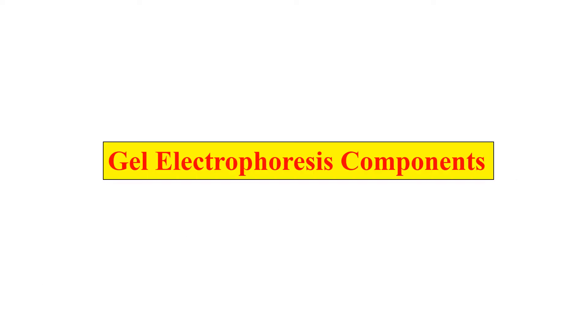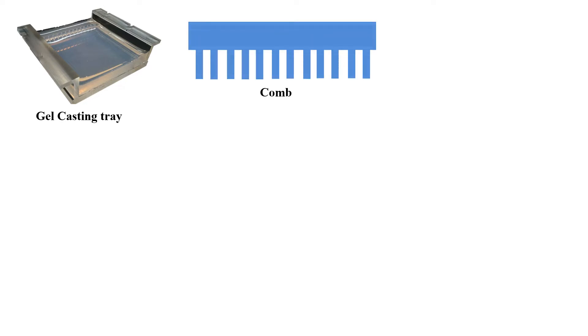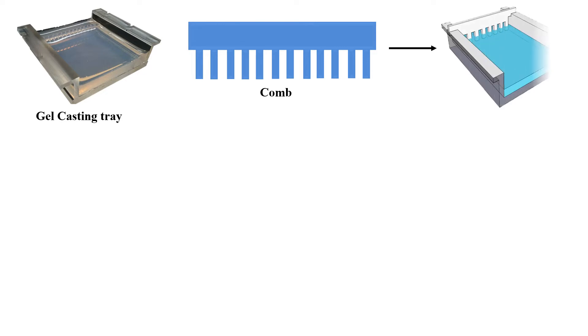Now the components of Agarose Gel Electrophoresis. First is the Gel Casting Tray, used for making the Agarose Gel. Then the comb, which is used for making wells in the Agarose Gel as shown in the figure. This comb is placed onto the melted Agarose Gel, and once the gel has solidified, the comb is removed, creating wells into which the DNA sample is loaded.